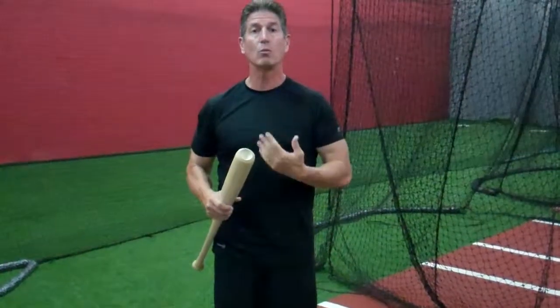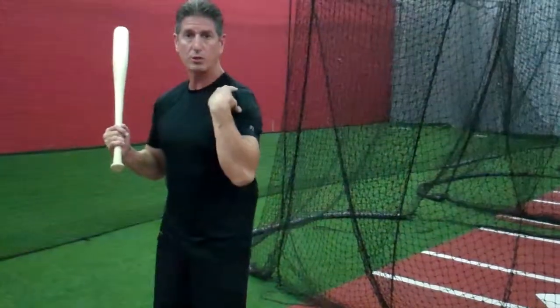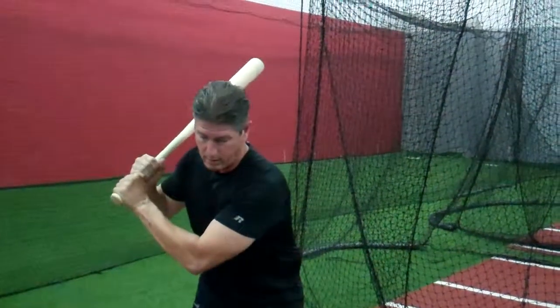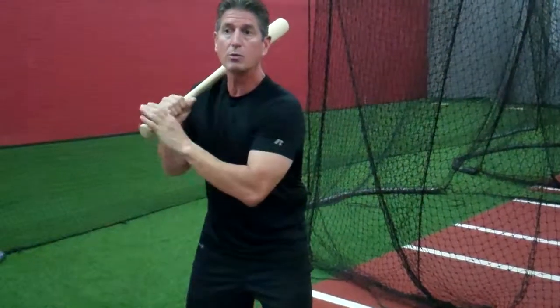So how do we correct that and what do we need to do? Everything does start with the feet, but we're going to focus more on this front shoulder. When we get to front heel plant, my front shoulder is tilted down slightly. I always refer to it to our hitters as: if you had some water, put it on your back shoulder — you want to tilt enough to where it slowly rolls down and falls off the front shoulder.